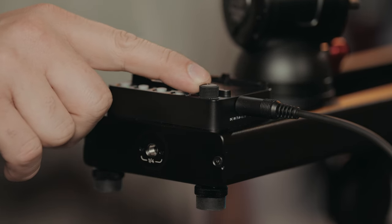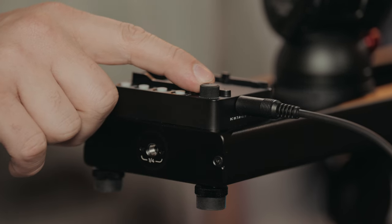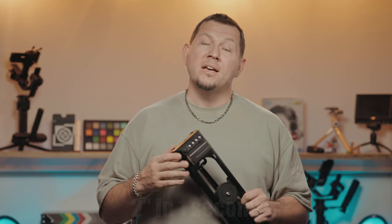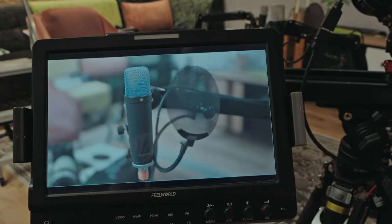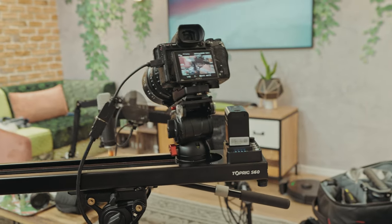The speed control knob is a great feature. It allows you to seamlessly and precisely control the slide between as slow as 1 cm in 10 seconds to as fast as 5 cm per second. When it first starts operation, the ends may be a little jittery, so I would let it slide a couple of times before starting recording.